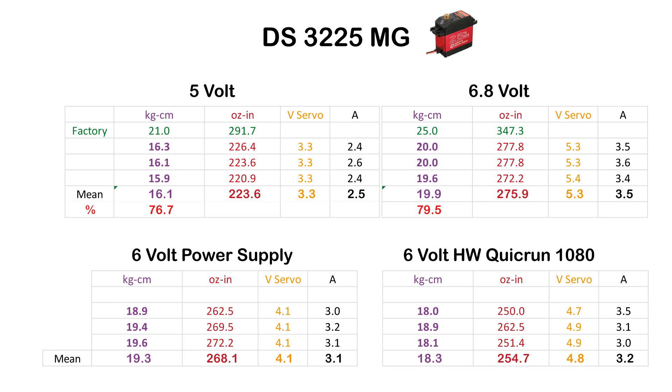With the Hobbywing QuickRun 1080, the DS3225MG produced 18.3 kg·cm, 254-255 oz·in in mean, with 3.2A amp draw. Interestingly, the voltage measured inside the servo was higher here at 4.8V.